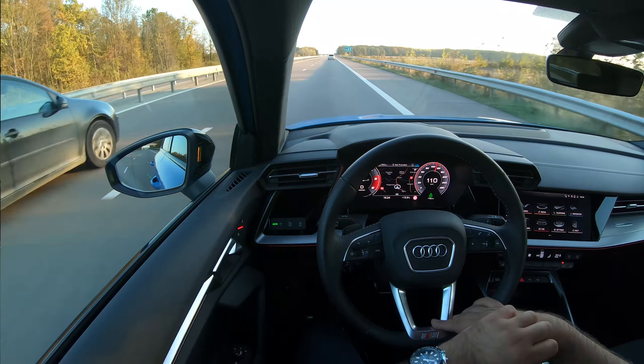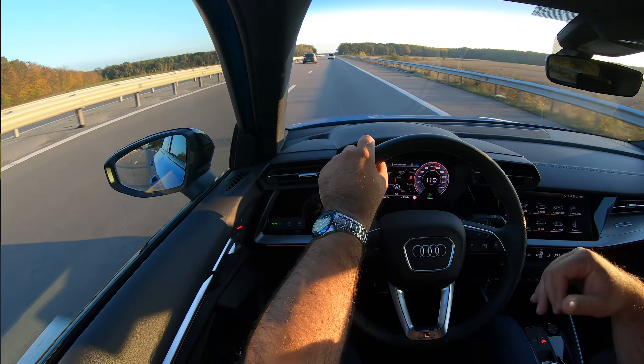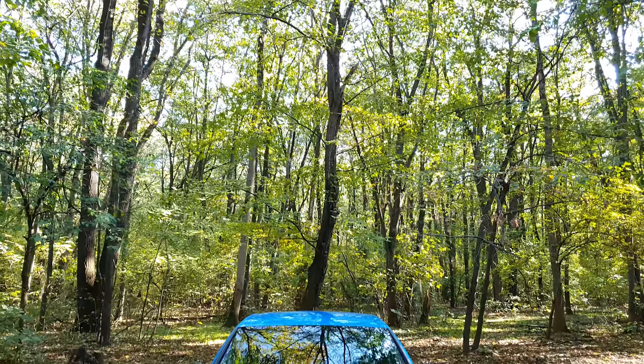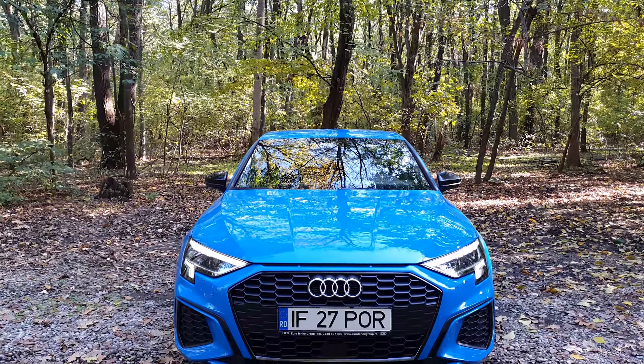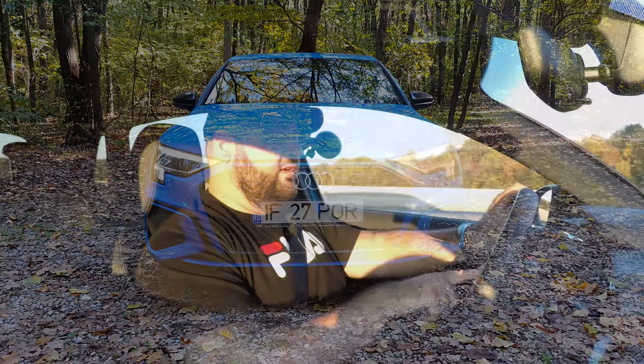The fourth generation comes with a brand new design inspired by older models and by other brands in the Volkswagen Audi Group. Up front you have a new front fascia with a wider and lower grille — the unibody grille as we all know it. You can actually see its outline on the steering wheel as well. Compared to the outgoing model, the car is wider, lower, and a bit longer, but not by a lot.